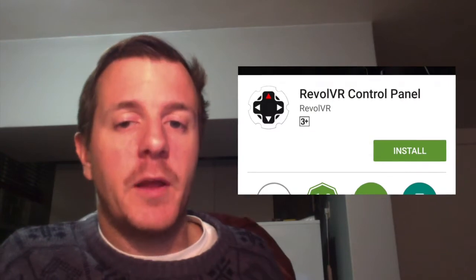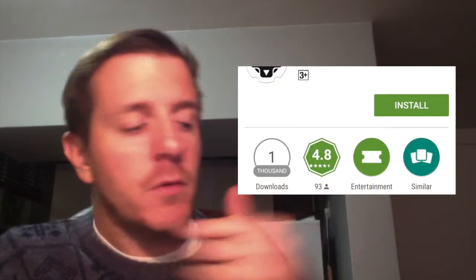Hi guys, just a quick update: we have a brand new Revolver control panel app available now on the Play Store, link below. This app has a much simpler calibration process, so let me show you.